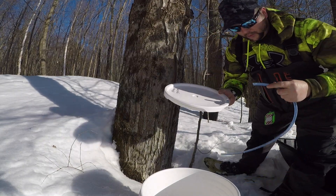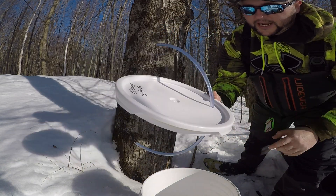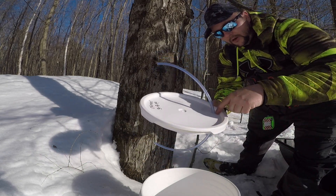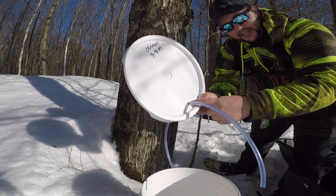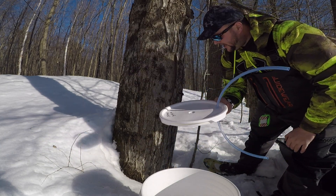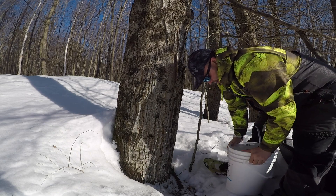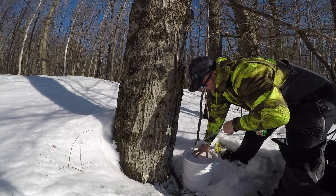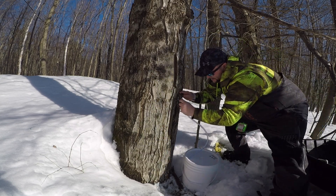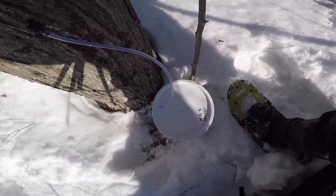Now we drill a hole in the bucket lid just big enough to get the hose in. We try to offset the hole to the side rather than the center so rain collects on the top and doesn't filter down through. Keep it as high as you can and make it as tight as possible to prevent rainwater from getting in — there's no sense boiling off extra water. Make sure the cover's tight, hook your hose to the tap, and that's it — bucket, cover, hose, tap, a drill, and we've got sap flowing.